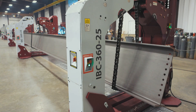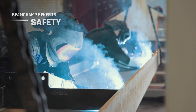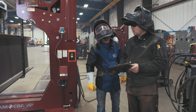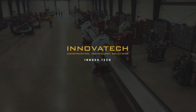Perhaps most importantly, every aspect of the Beam Champ was designed with team members' safety in mind. With dramatic improvements in capacity, control, and rotation, this innovative system reduces risk while maximizing productivity. The Beam Champ from Inovatec is ready for work. We look forward to seeing what it can do for you.